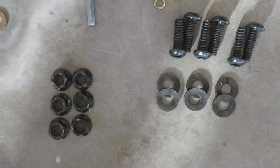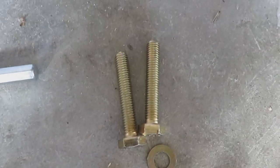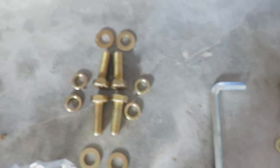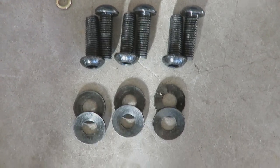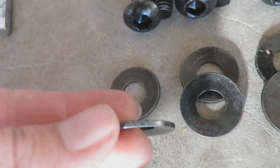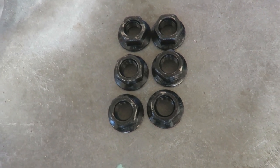Laying out all the bolts looks pretty simple. You got six of these hex head Allen key things — they give you an Allen key — a couple little skinny bolts, four fatter bolts. It's kind of obvious what goes with what because there's four of these and four sets of washers and lock washers. Two of those and two sets of washers and lock washers. Six of these and six of these — they're called cupped washers. There you go.